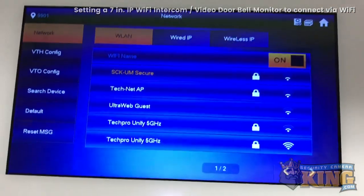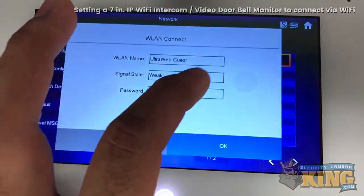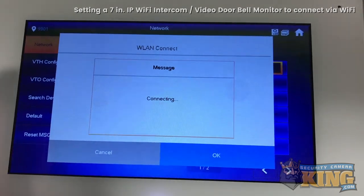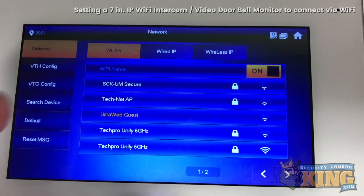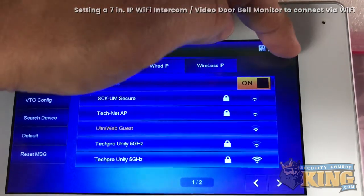Here we have a few different Wi-Fi hotspots. Let's go ahead and select the open one — and there you go, it's connected. That's basically how you would connect this to your Wi-Fi.